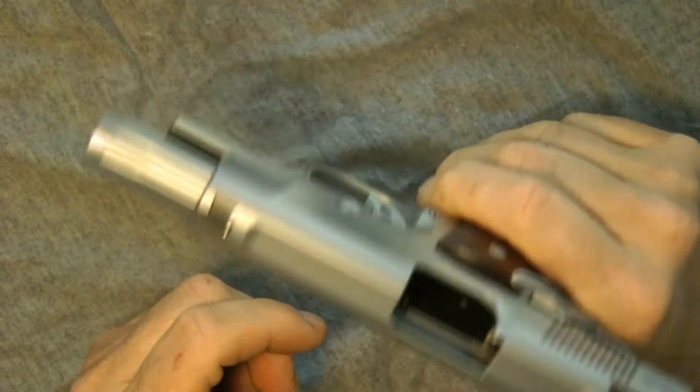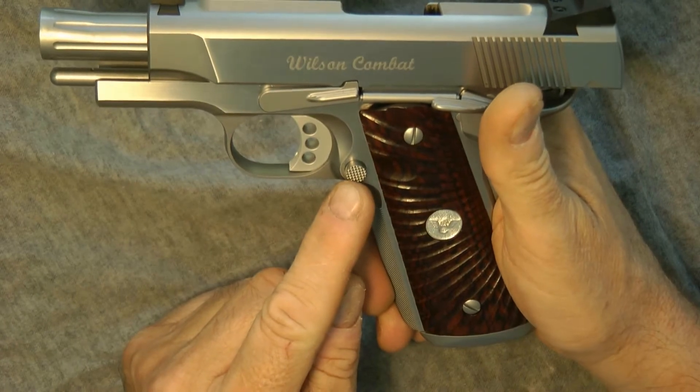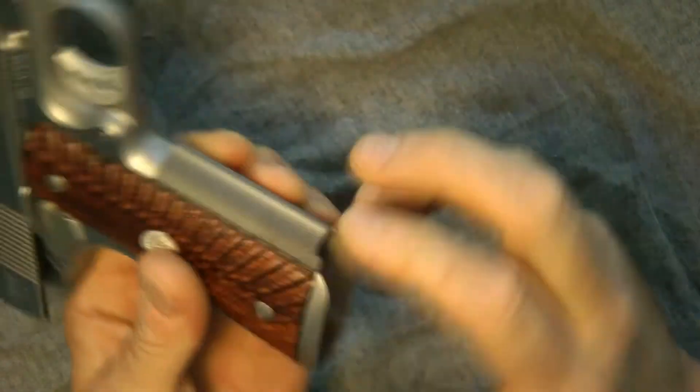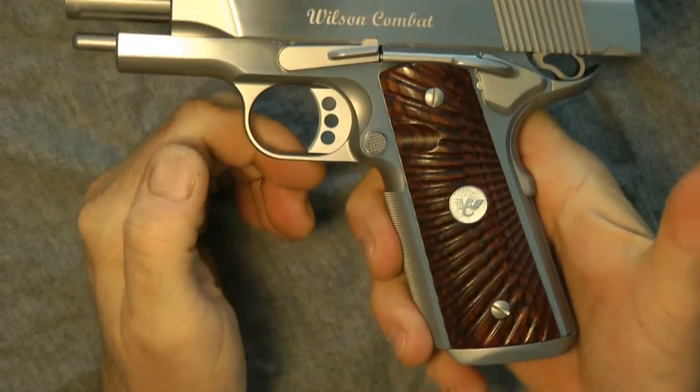I believe this looks like an extended safety. I think this is an extended magazine release — I'd have to check it. Your serrations in the back and the front. Excellent gun. This is the Super Grade Wilson Combat.